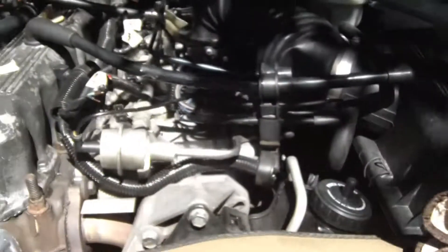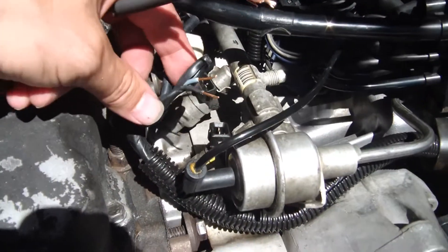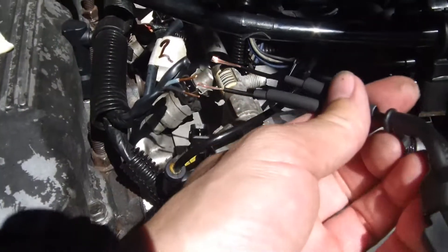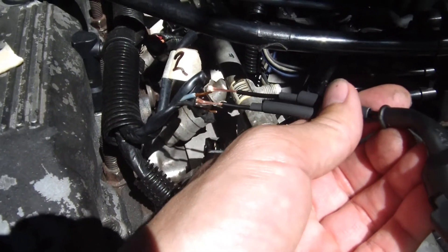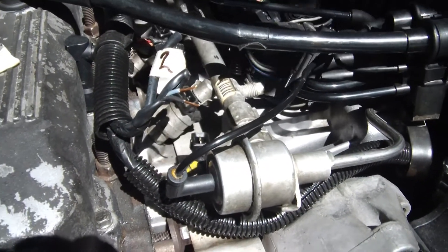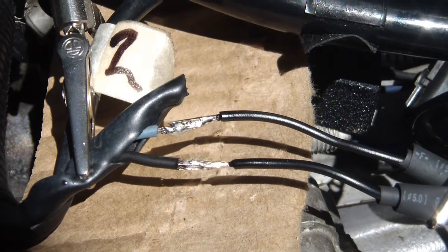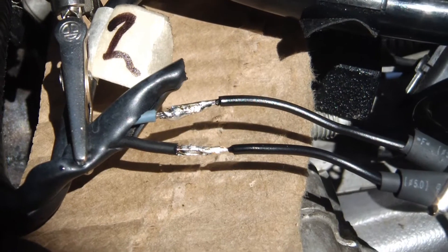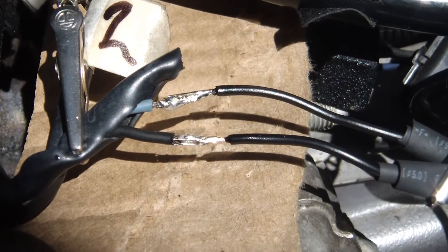Okay, let's go over to the engine. Here's my number one connector stripped. I'll just be soldering those together, then heat shrink it up — five more to go after this. Then I'll take off the fuel rail. There are the wires soldered up. Now I'll finish off with the heat shrink, and number one connector is done.